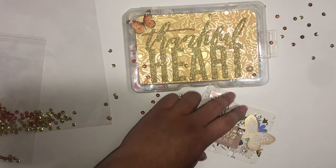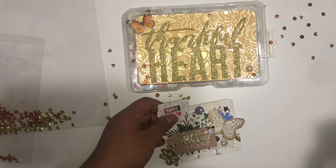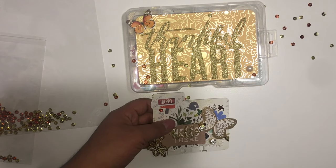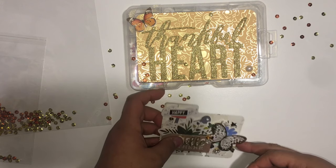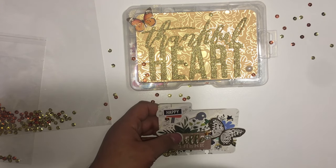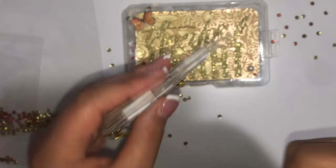Hi everybody, welcome back to my channel! I wanted to share a video for Maria — she's Pink Crafty World here on YouTube and she's having a 3K giveaway challenge. She asked for a memory dex card in an embellishment box, so I used the Jen Hadfield Heart of Home and Along the Way collections. This memory dex card is actually, I think, Heidi Swapp.